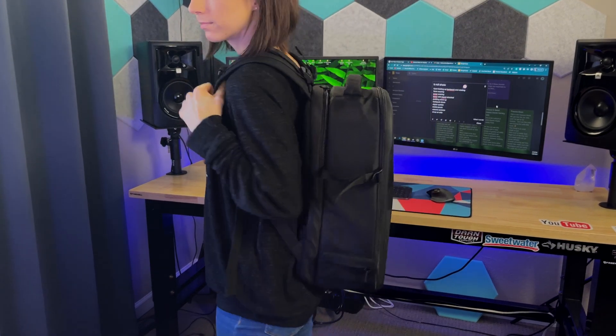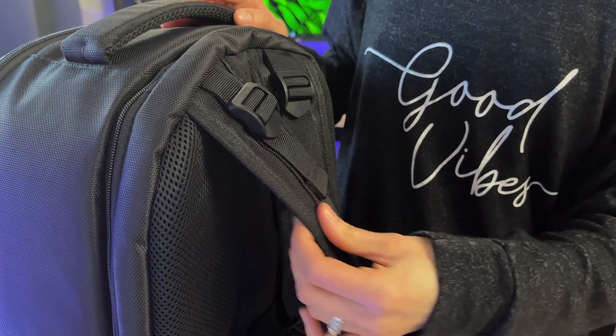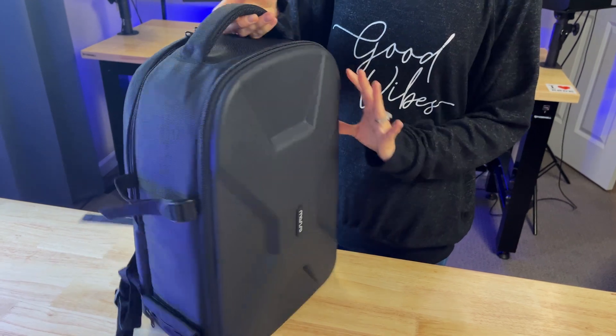This is our new backpack for all of our camera gear. So far after testing it out, both my husband and I agree that it sits well on our shoulders, has nice padding, and feels comfortable. We really love the modern design and how easily we can customize it to fit our camera gear.